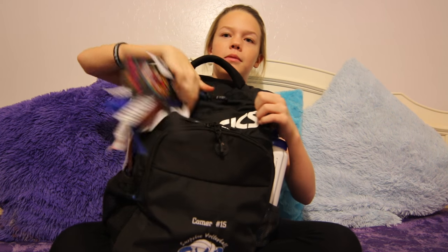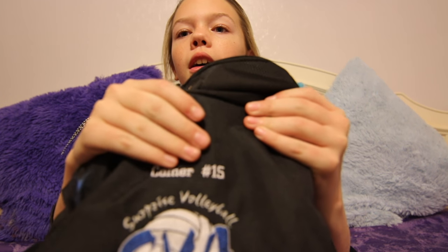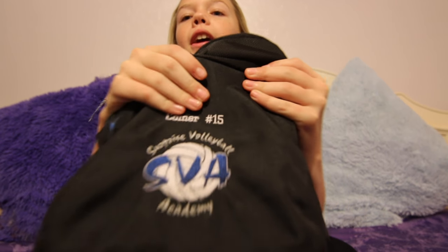So this is the outside of it — it's an Asics brand, right there. And then it says my last name and my number and the club. So that's the club name right there, SVA.